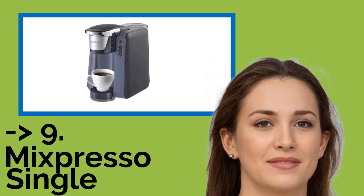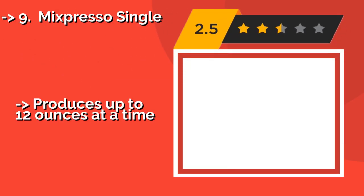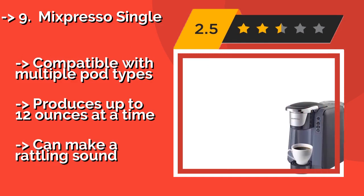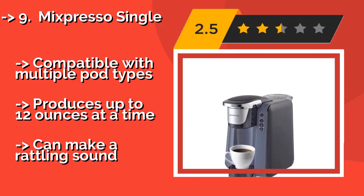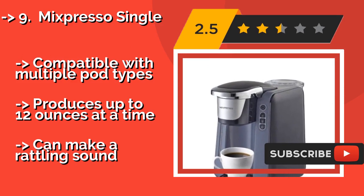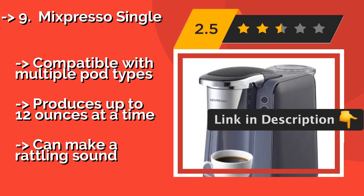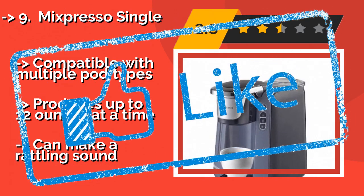Ninth on the list is the Mixpresso Single. The Mixpresso Single, about $71, is simple, fast and energy efficient, with an automatic shut-off feature that you can set for 15 minutes, 1 hour or 2 hours. You have 3 colors to choose from: an elegant dark grey, a deep red or a clean white. Compatible with multiple pod types. Produces up to 12 ounces at a time, but can make a rattling sound.